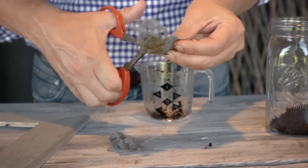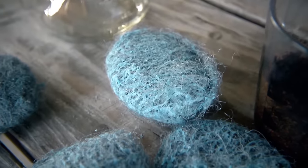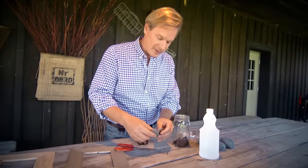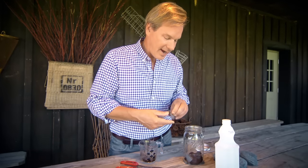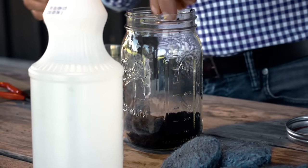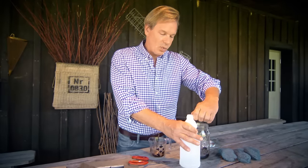If you buy steel wool and it has soap in it like this, you want to make sure you rinse all the soap out first. Next, take the pieces of steel wool and just drop them into the jar. What you're doing is creating a chemical reaction that produces a color which has a nice, natural look to it.